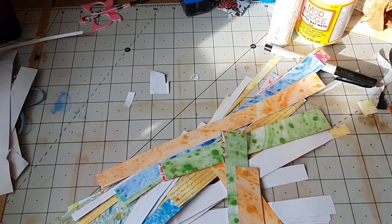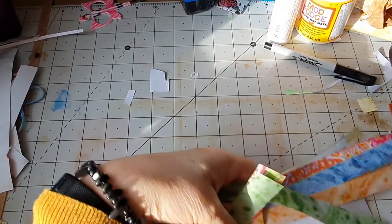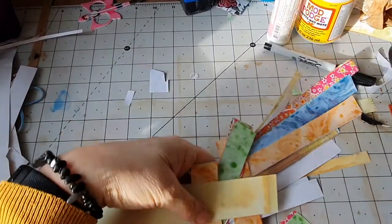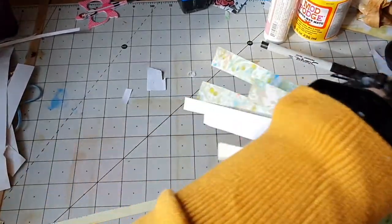Hi, it's Hazy. I'm just going to show you how I make a collage. I'm not going to tear the paper, I'm going to cut the paper — well, the paper's already cut into scraps like that.